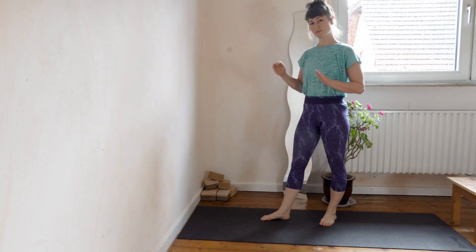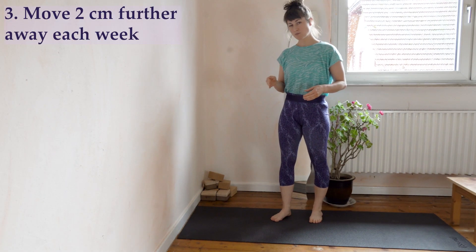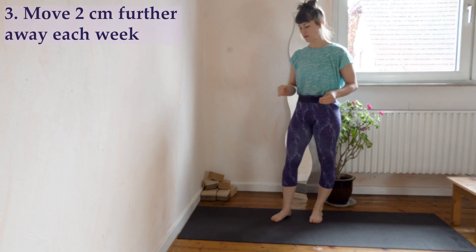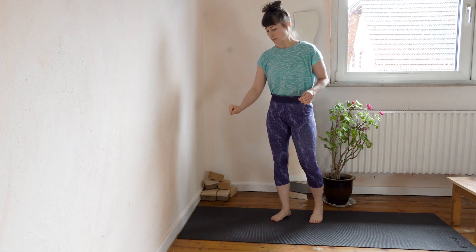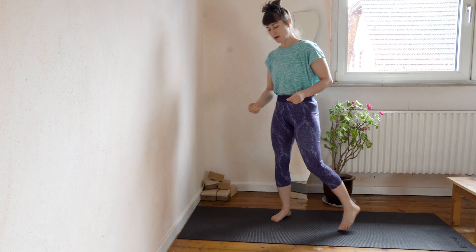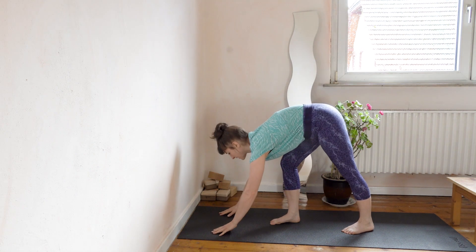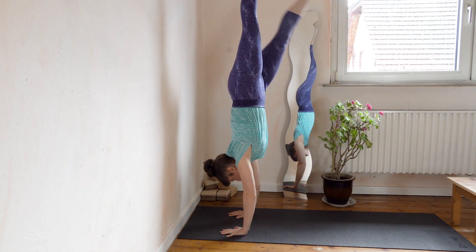You then increase that balance to up to five seconds, and once you're at that stage, slowly move away from the wall further and further week by week. About two centimeters per week. Mark your yoga mat or put tape on the floor to keep track of the progress. Every week you set your fingers two centimeters further away from the wall and do exactly the same exercise.